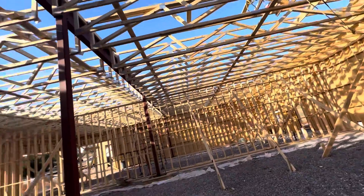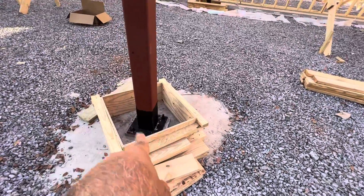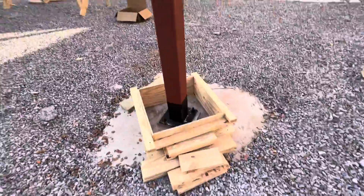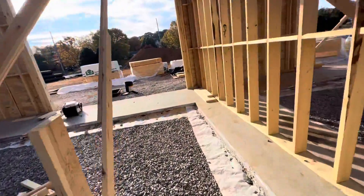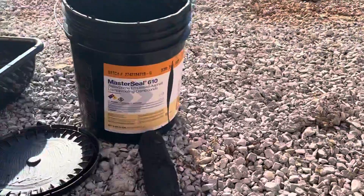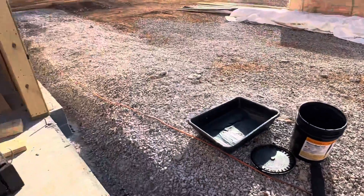They did damp roofing — waterproofing for the four-inch HSS column — because they will pour concrete. Same thing here: waterproofing around the HSS steel column. They used MasterSeal 610 — you can see that's what they used — MasterSeal 610 for the waterproof membrane.